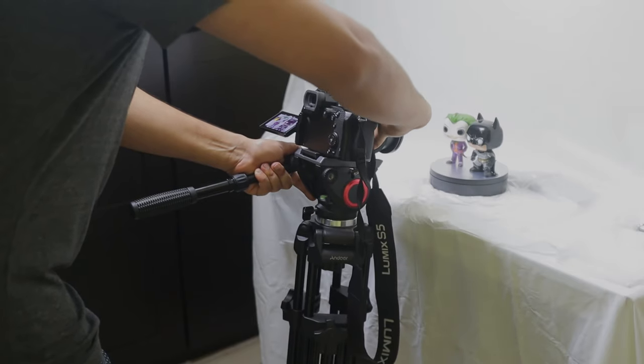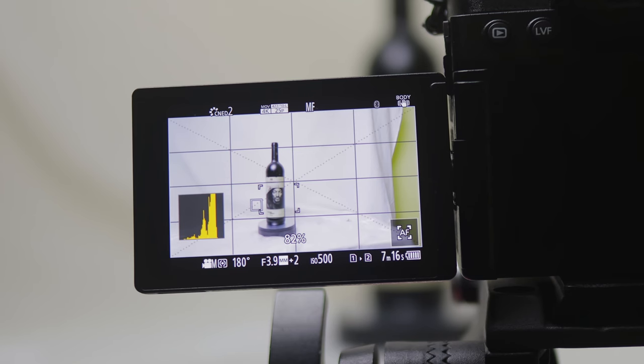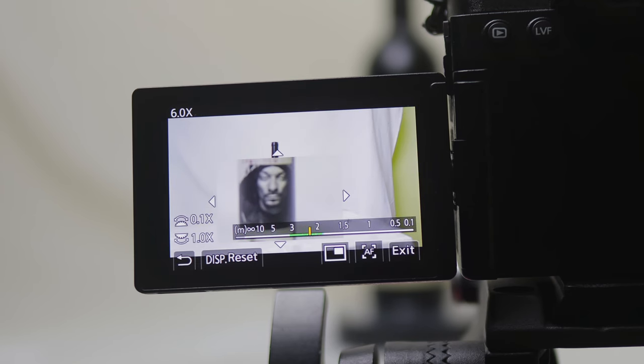To further assist us, let's move on to tip two: manual focus assist. Most modern cameras have a feature called MF assist where you're able to magnify somewhere within your image to see if you are in focus. While zoomed in, you can move your focus ring ensuring everything is in 100% focus. Using this combo of manual focus assist and focus peaking should really help you out.